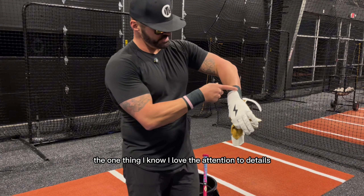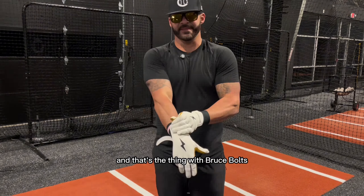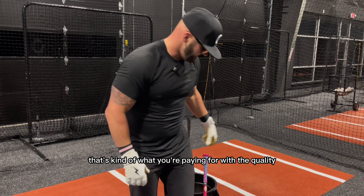The one thing I love — the attention to detail — is this is diagonally cut, so it fits right over there. And that's the thing with Bruce Bolt: when you get them, they're gonna fit the same each time. That's kind of what you're paying for with the quality.